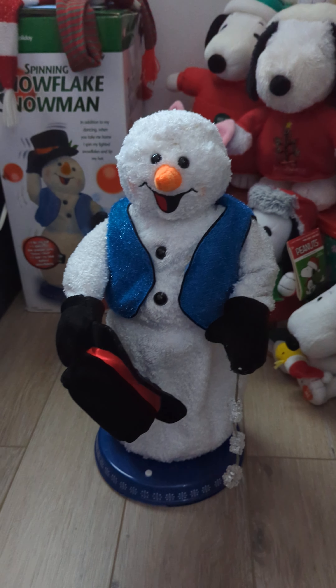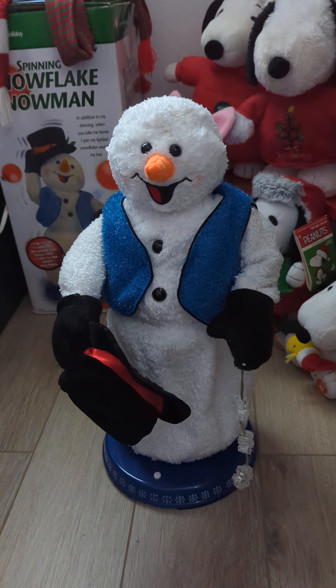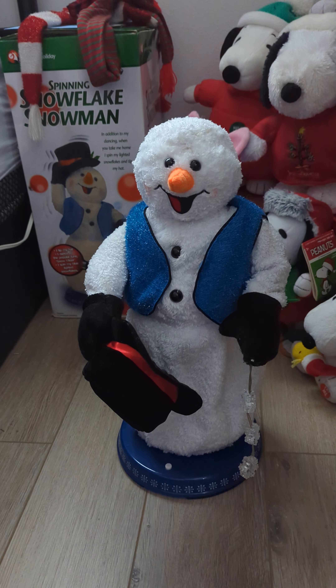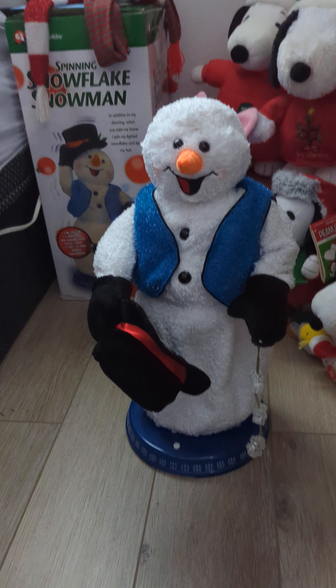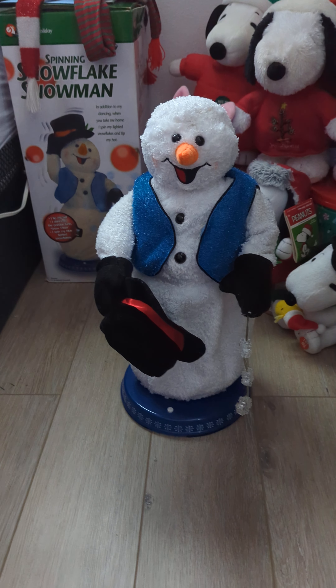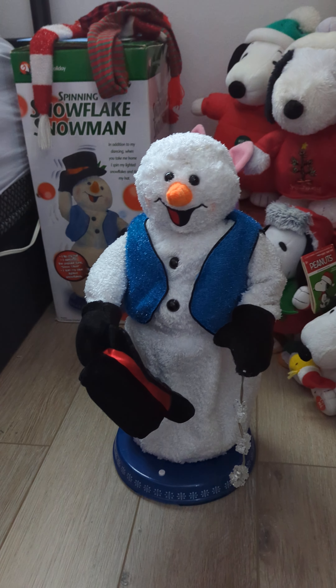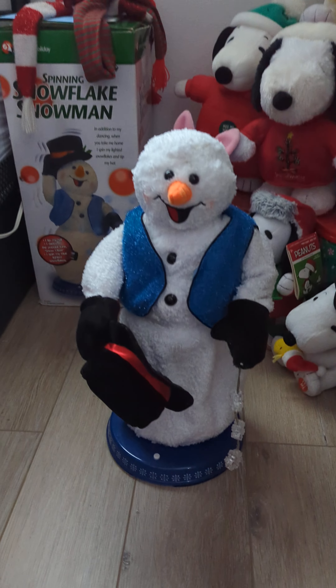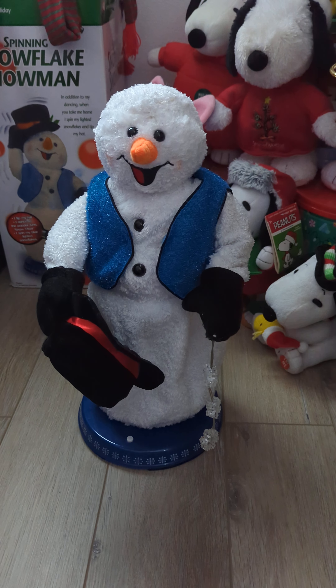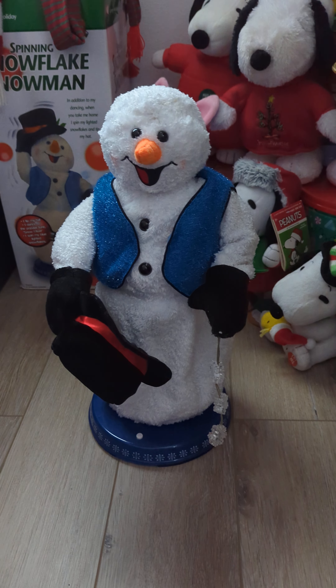So I want to make a video of this because it's kind of strange. This is my childhood snowman that's been restored. It has the original IC but not the original board because the old board was just embedded with some sort of corrosion. When I found this and the snowman, everything in that little box that my aunt and uncle gave me was just destroyed with the rust and corrosion.